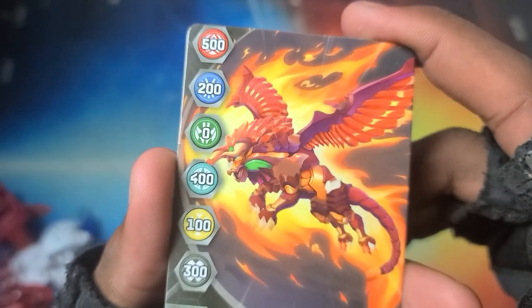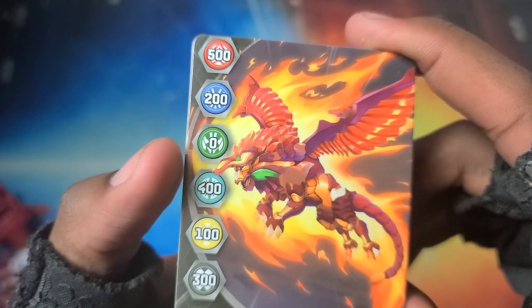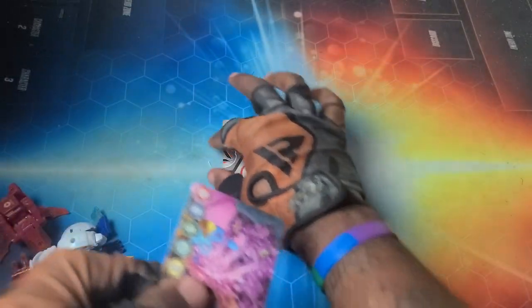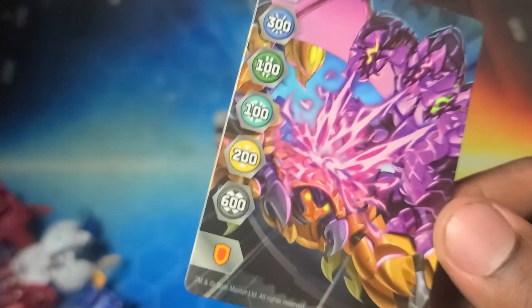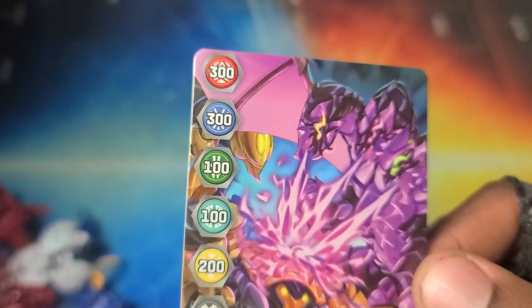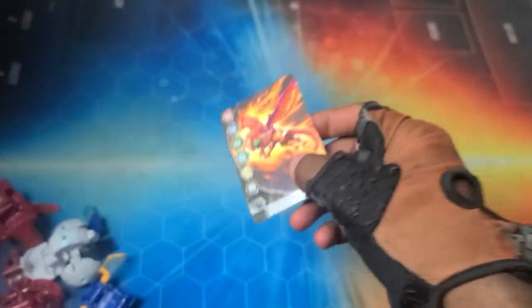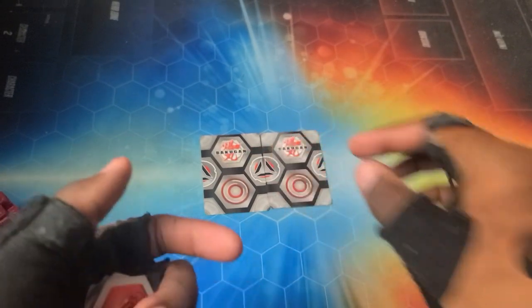Alright, got our gate cards. This one has major boost for Pyrus, pretty good for Haos, decent for Darkus, a little bit for Aquas, and Ventus not getting too much. Aurelis getting a little bit, Ventus getting nothing. And Nilius putting in that work on this one — big time boost for Darkus, some for Pyrus, a little bit for Ventus and Haos, and a bit for Aurelis.